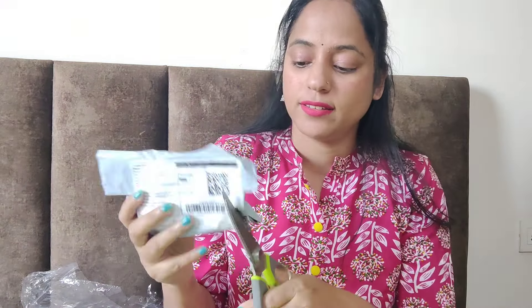So guys, we will talk about the next product. I ordered earrings, so let's open it and see. This one has pearl earrings. This is the package. This one is the pearl and butterfly design. I will wear one earring to show you. It looks good. If you want to wear it simple, you can change it and carry it different ways. This product is good, so you can definitely go with it.